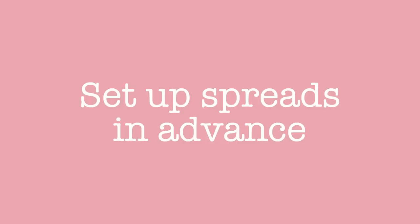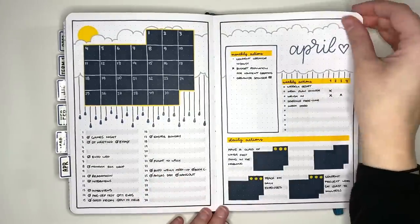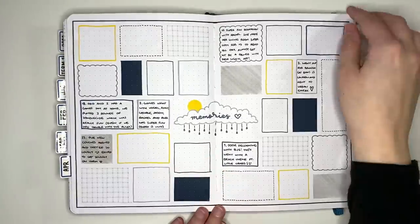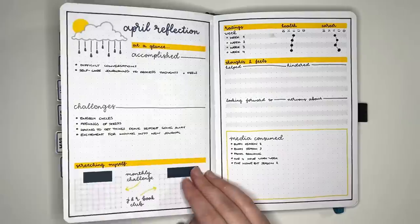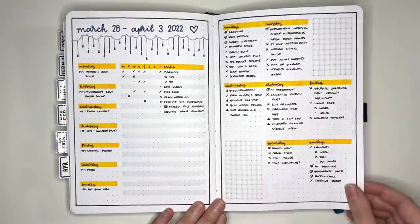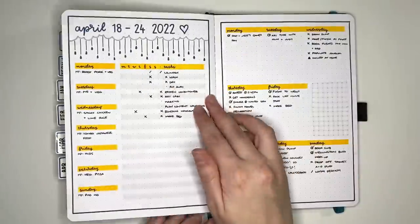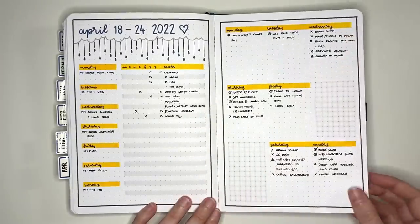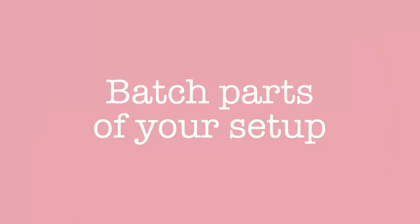Tip 11 is to set up spreads in advance. This saves time because you already have all your materials out, so rather than putting them away and getting them out again to set up more layouts, just set up all your layouts at once. I find this particularly useful for weekly layouts in a monthly setup. You can think of this as batching all the layouts of your monthly setup together in one session.